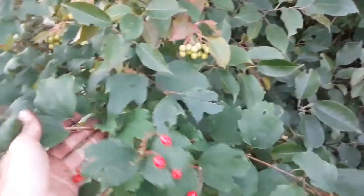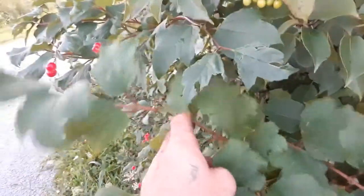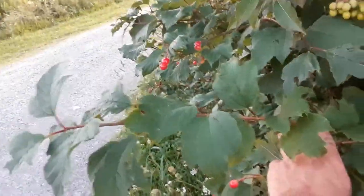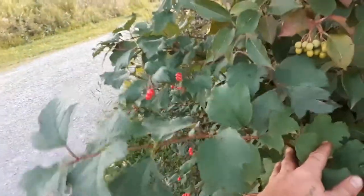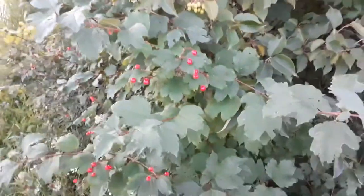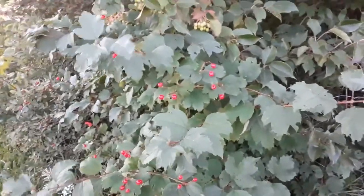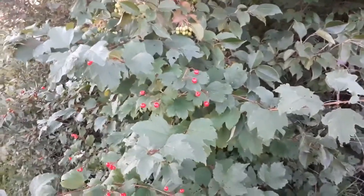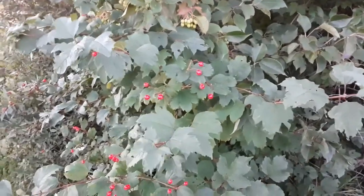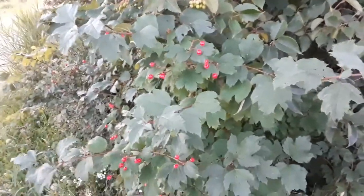Another thing: these will root pretty readily, and I think most viburnums do that as well. In the winter when they're dormant, you can cut a nice shoot and plant it in the ground as far as you can — you want more below the ground than above it. Do that in winter or spring when the soil is soft, leave it for one whole season, and it should be a rooted plant by the next fall or spring. Just make sure you know it's the American variety you want.